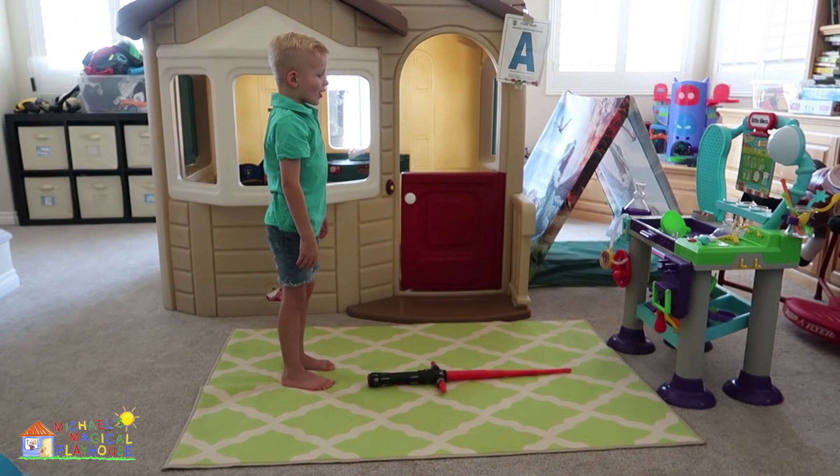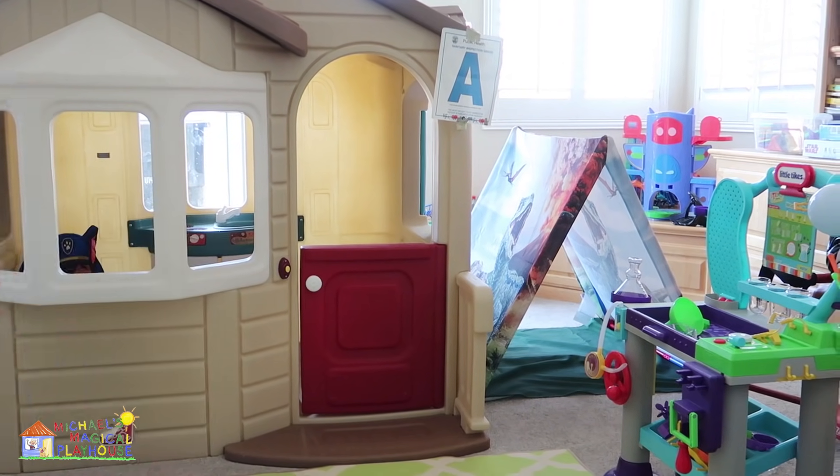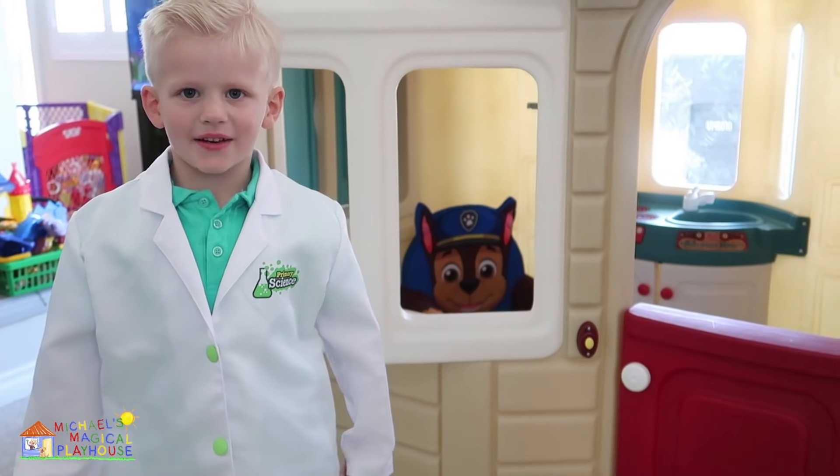I'm gonna use magic to open this up! Whoa! It's a science lab! I'll be right back! Ta-da! Now I'm ready for science!